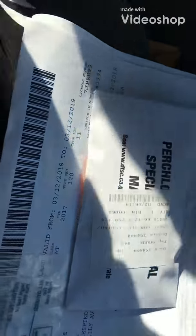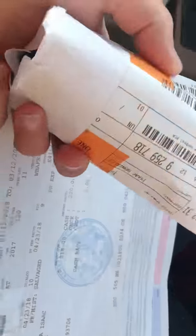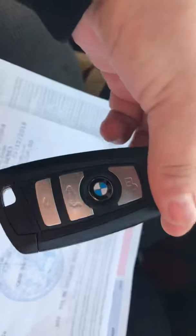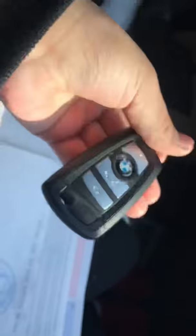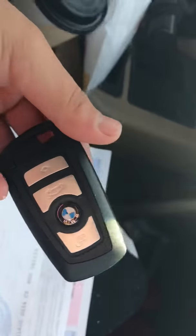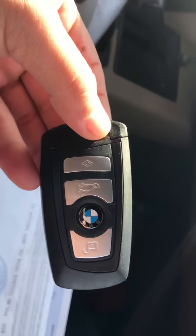Good morning, my fellow followers and subscribers. So my daughter lost the key fob to the BMW, and today we bought a new one from the BMW dealer. Please do not lose your keys — this thing costs five hundred dollars, literally five hundred dollars. It takes two days to get to the destination, and you have to pick it up. I'm going to show you how to reprogram it to the BMW.